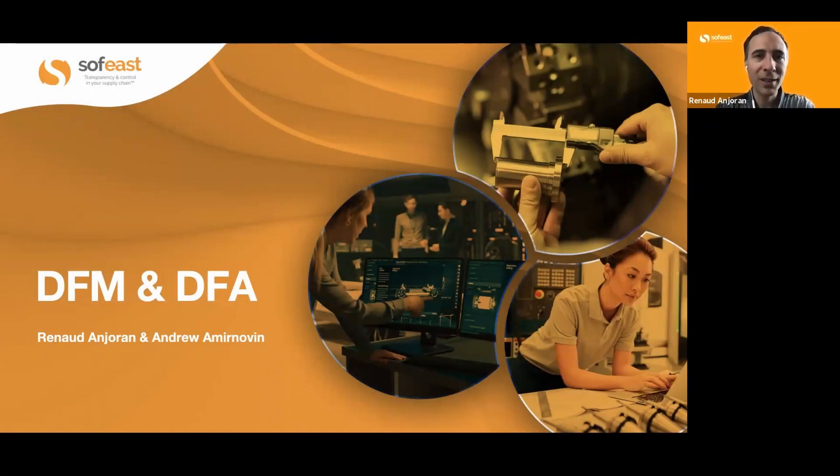Hello everybody. This is Runo Anjoran and I'm joined by Andrew Amelinovin, and we are going to cover the topic of design for manufacturing and design for assembly, and what engineers need to know when designing a new product.